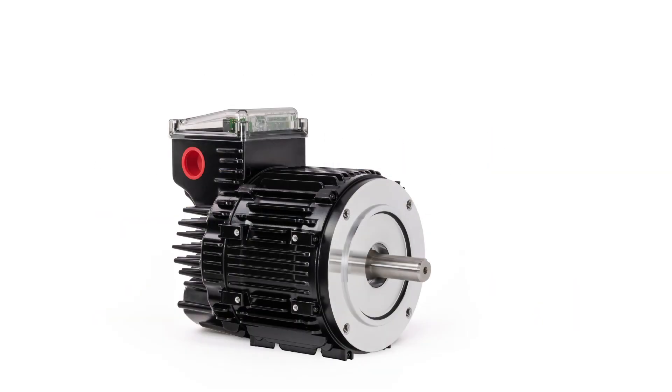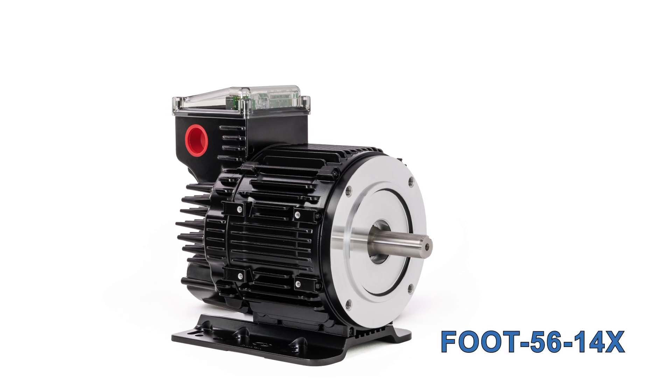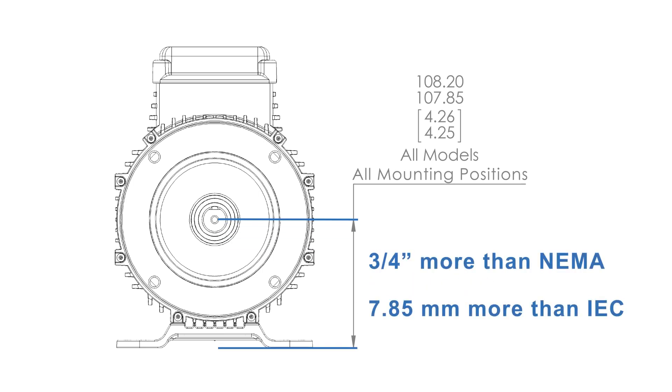In addition to standard face mounting, ClearPath integral horsepower motors can be foot mounted using the cast aluminum rigid base foot mount accessory. The foot can be attached to any of the three sides not occupied by the junction box. Note that the shaft center is 4.25 inches from the mounting surface of the foot — three-quarters of an inch more than the standard for NEMA 56 and NEMA 143 motors, and roughly 0.25 inches more than the standard for IEC 100 frame size motors.